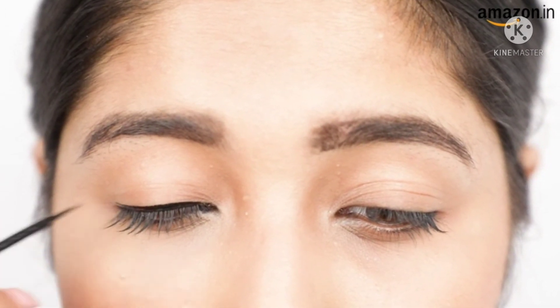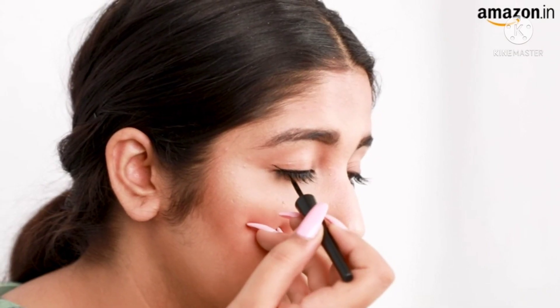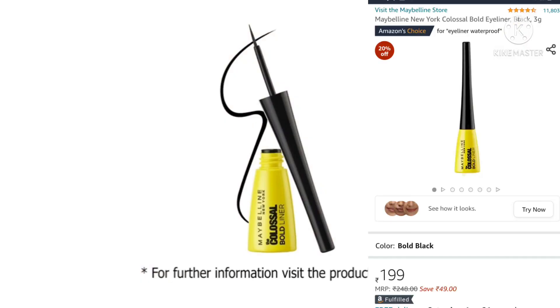Follow the natural curve of your upper lash line till the outer corner of your eye. For a cat eye look, simply extend past the outer corner of your eye with a flick.